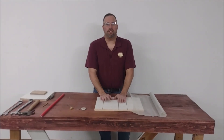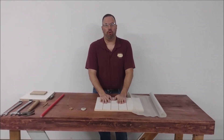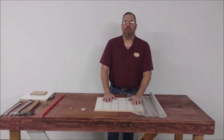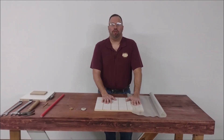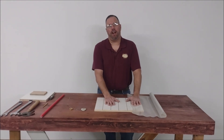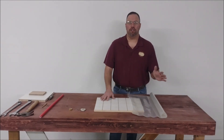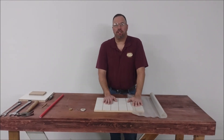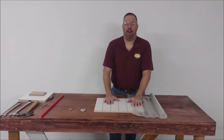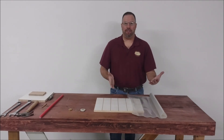Now it's time to install the connector. We need to choose where we're going to drill our hole for the VCA6. What you need to be aware of is you want to make sure that when you're pressing, your form for your substrate sits over the connector port once it's in the bag. So you might have a large bag, but sometimes you might be pressing smaller pieces. We always recommend putting the connector close to the open end of the bag.